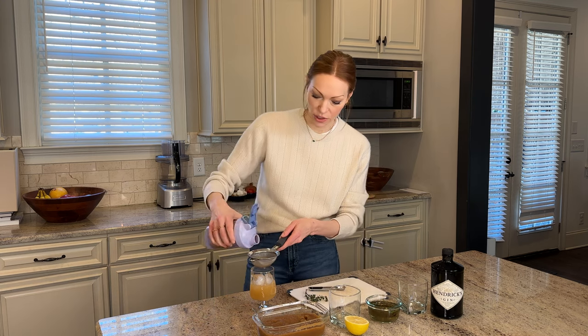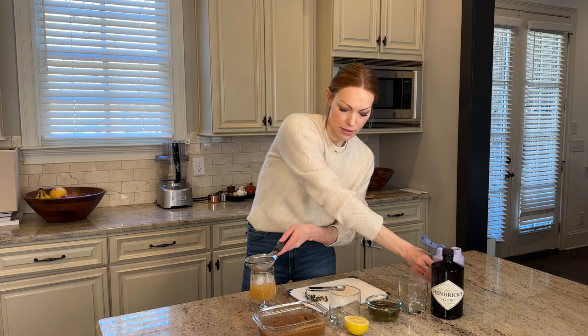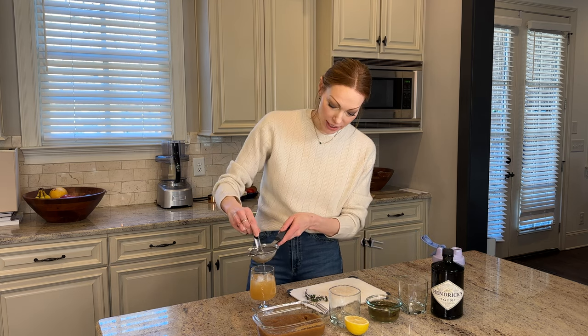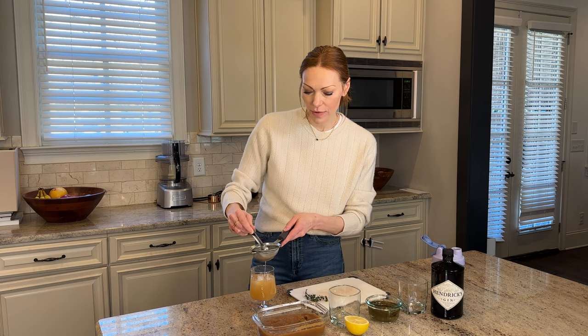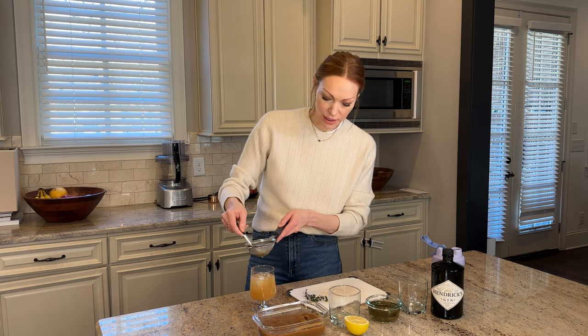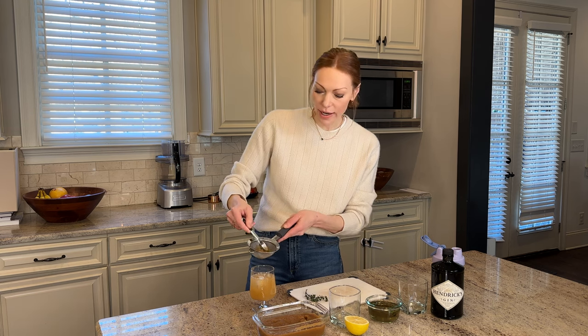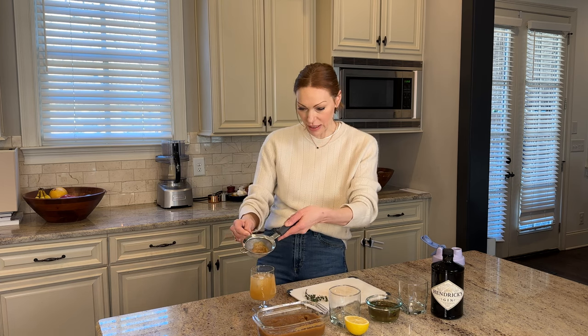Okay, let's make sure we get the whole concoction in there. Oh my gosh, that looks so pretty! I'm also tempted to just like eat this, it's so good. Oh look at how pretty — I love how the pear gives us a really pretty hue. It just looks springy and light. So what's left, I kind of smash a little bit of the pear through and just scoop a little bit in there.